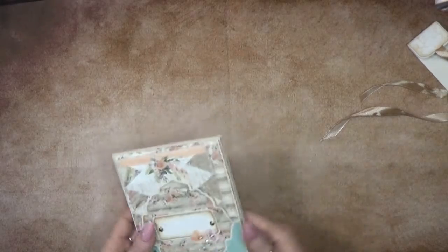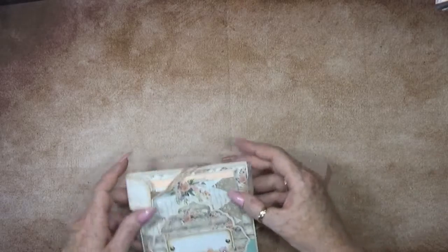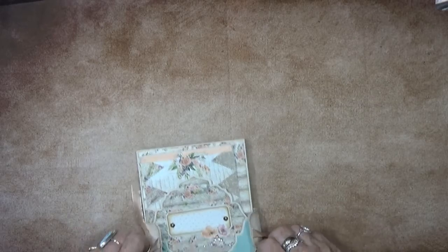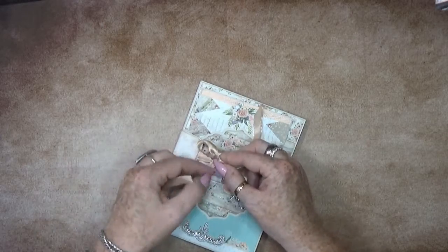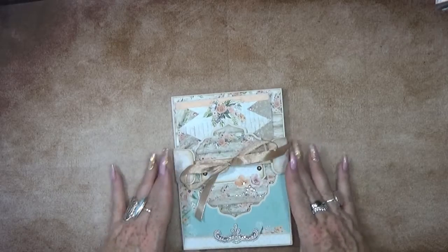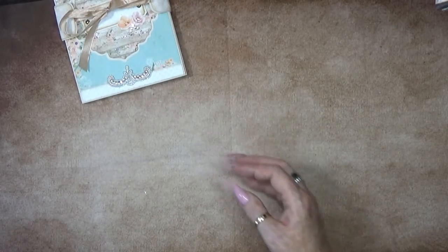And then you can close it down again with this little guy right here, and use the ribbon closure. Alright, that's one! Okay, let's continue to the next one.